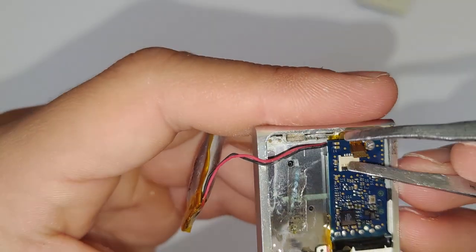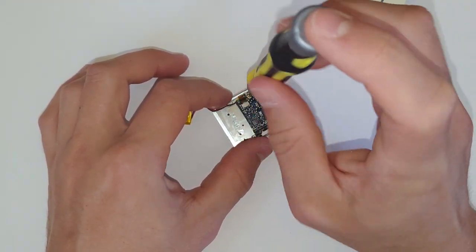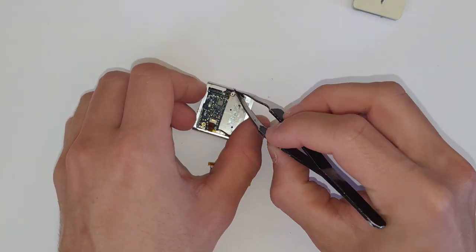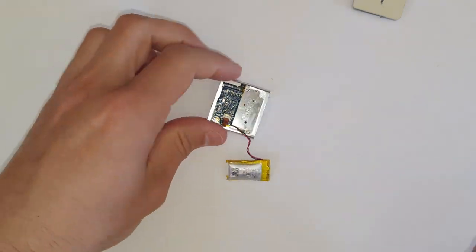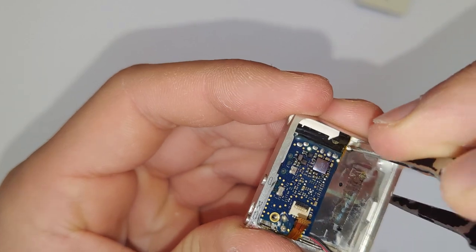There's only one screw on this iPod holding that logic board in there. Just get your screwdriver out and undo that screw. Because it only uses one screw, make sure you don't lose it — because if you do, then every time you go to plug in the headphone, it might push the whole logic board into the inside of the iPod, which would not be good.